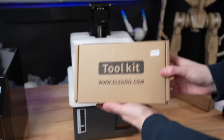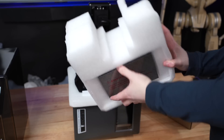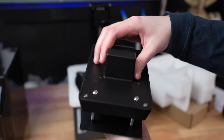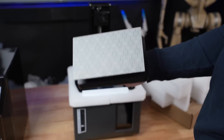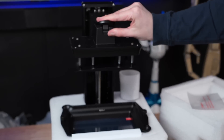Most of the extra pieces are packed inside of the shroud — the tool kit, the build plate, which is a newly designed one with auto leveling capabilities. It also has a really nice laser etched surface that a lot of the new Elegoo machines have been using lately, which works really nicely on prints. The new build plate style also uses a new locking mechanism to keep it in place.